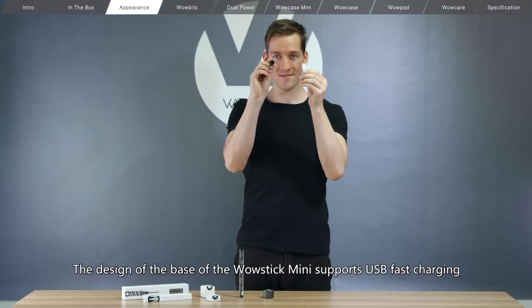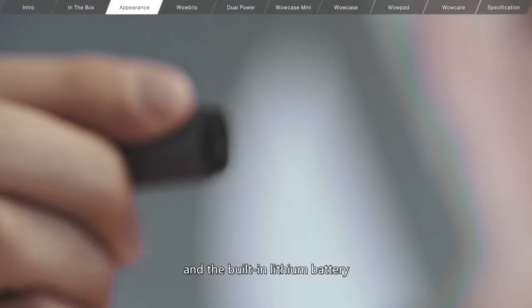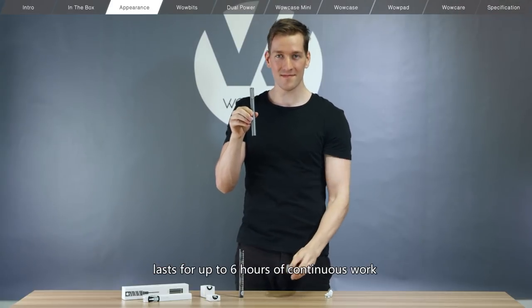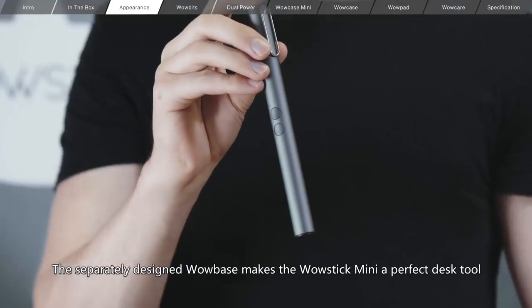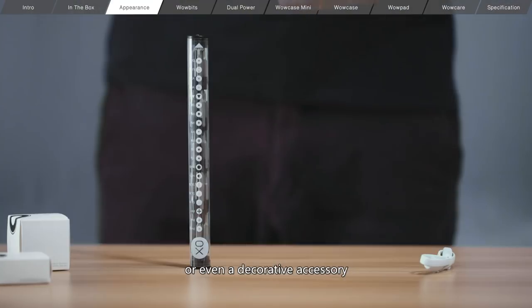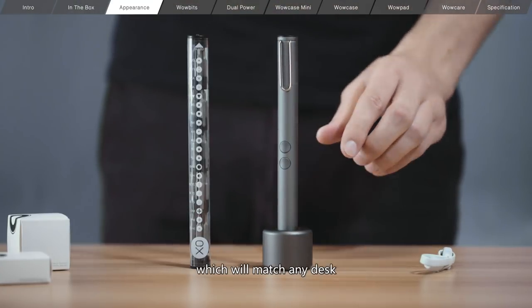The design of the base of the WowStick Mini supports USB fast charging and the built-in lithium battery lasts for up to 6 hours of continuous work. The separately designed WowBase makes the WowStick Mini a perfect desk tool or even a decorative accessory, which will match any desk.